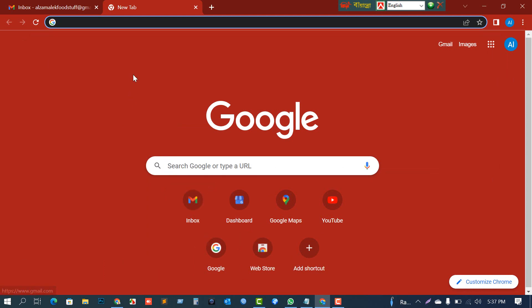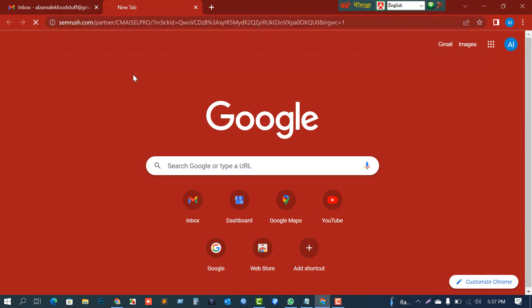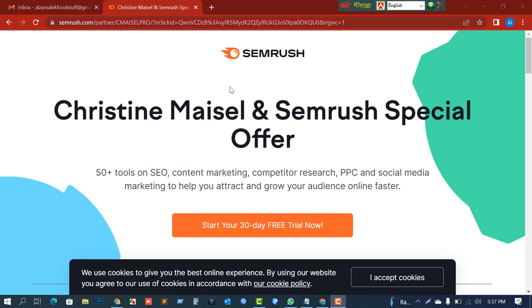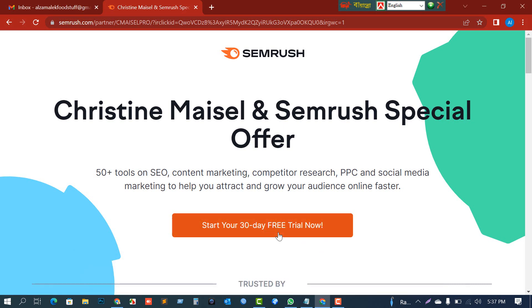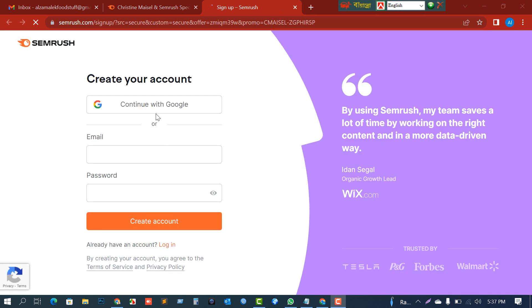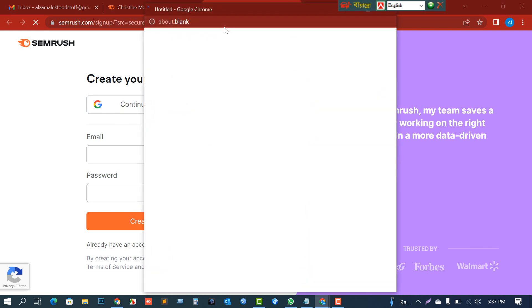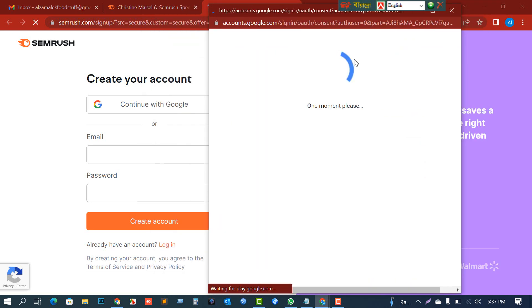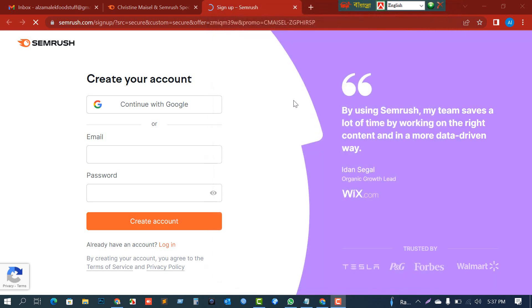I'll put this link in the description below so you can easily get it. Click or paste the link, and then click on 'Start your 30-day free trial.' I'm going to sign up for a Semrush account using my Gmail account — just click 'Continue with Gmail.'